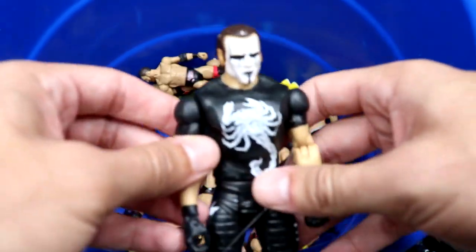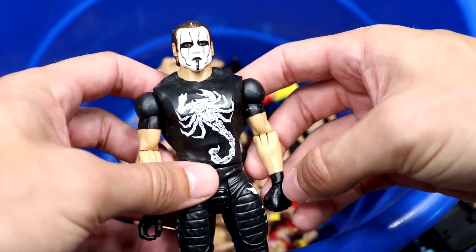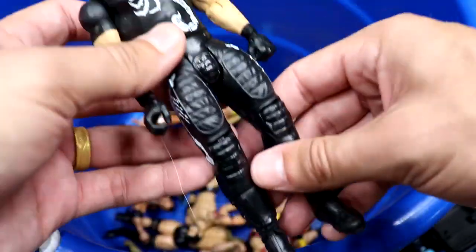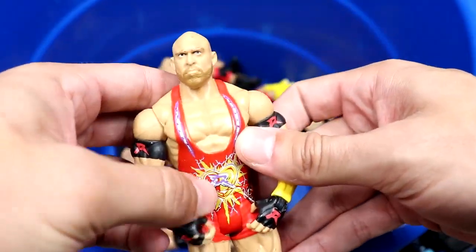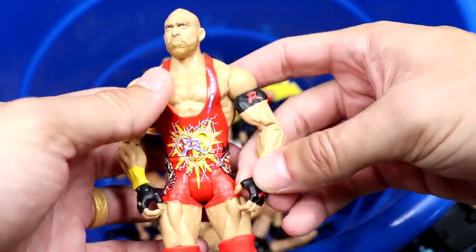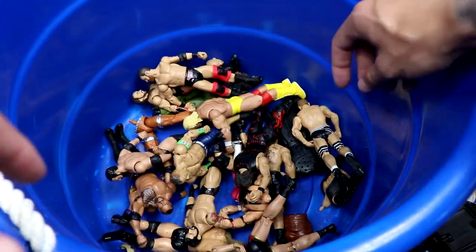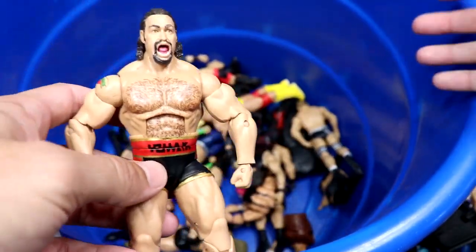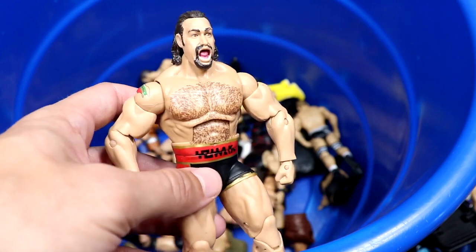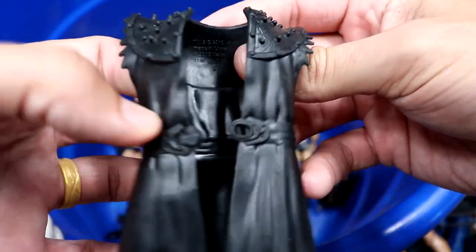We have a Shawn Michaels basic — kind of the basic version of the Elite 19 I think. We have a Sting basic with short sleeves — may have come with that Ultimate Warrior in a battle pack. A nice little Sheamus figure. We have a beautiful Ryback figure with lots of colors and dry brushing detail on the singlet. Then we have the then-now-forever Rusev elite — looks like they have almost the full wave outside of Bam Bam Bigelow.